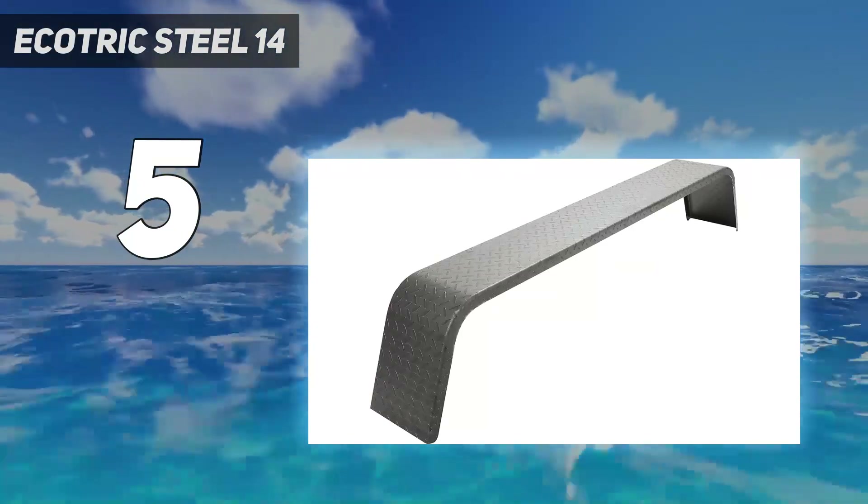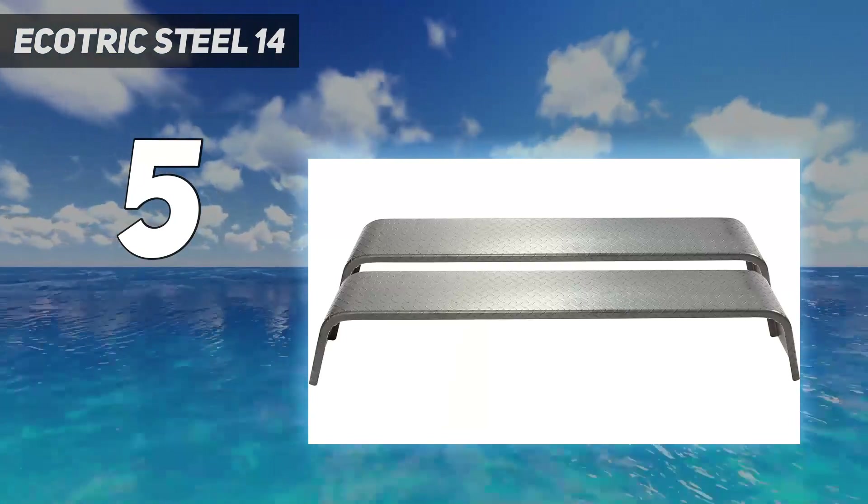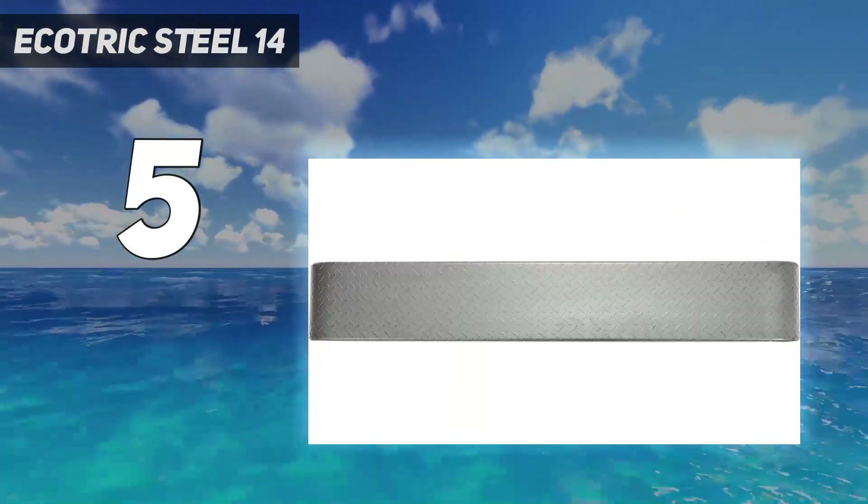Overall, the Ecotric Steel 14-gauge diamond tread plate tandem axle trailer fenders are a great choice for anyone looking for sturdy and stylish fenders for their trailer.